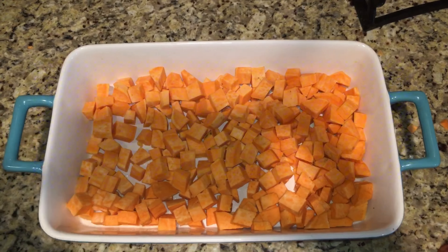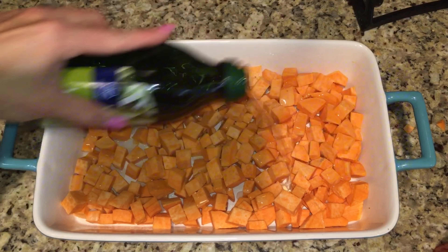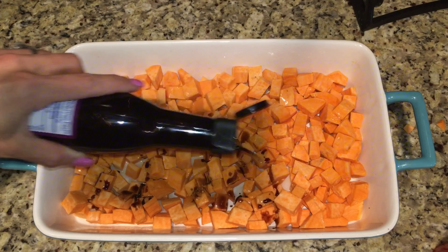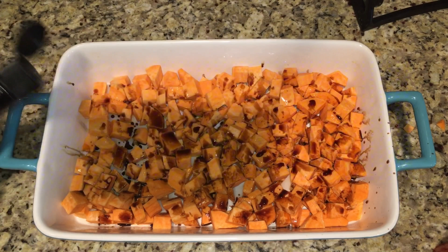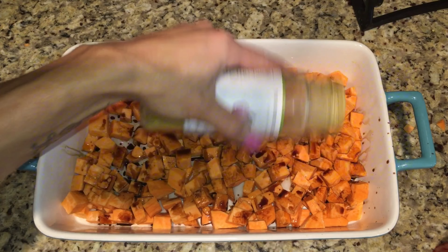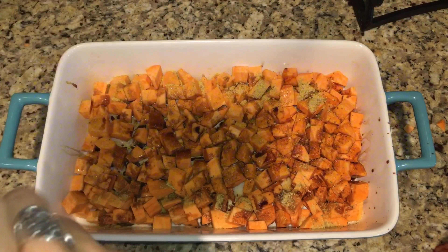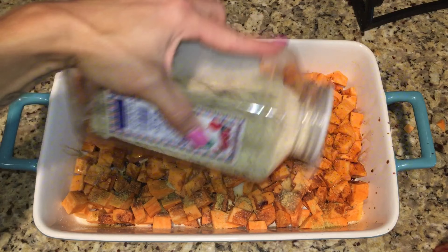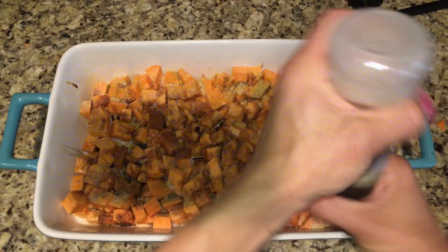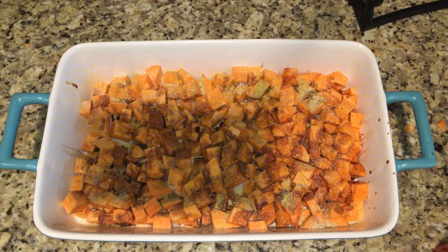Now you're going to add your goodies. I added some olive oil, some balsamic sauce, some lemon pepper seasoning, and some garlic salt. That's it — you can add or not add anything that I used, you can create your own seasoning if you want.